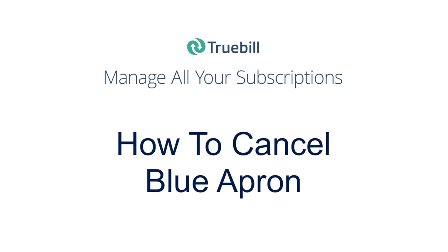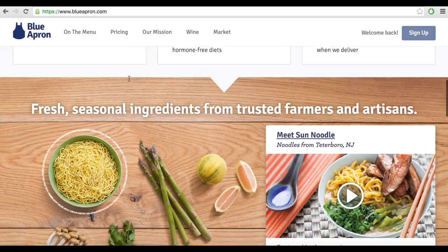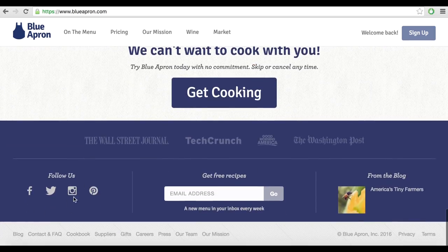Welcome to this tutorial on how to cancel your Blue Apron subscription. There are three ways you can go about canceling your Blue Apron subscription by yourself.